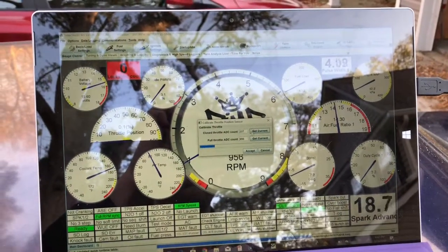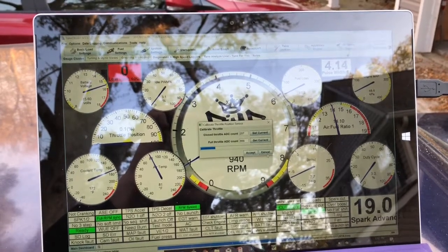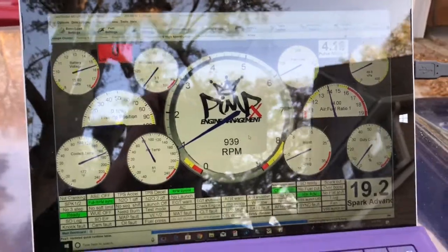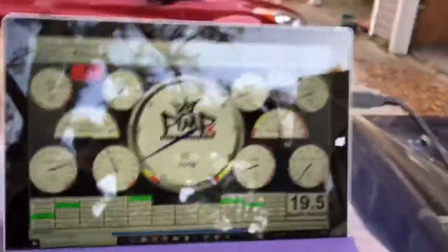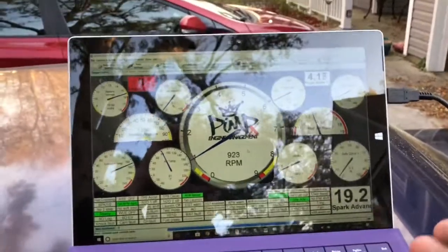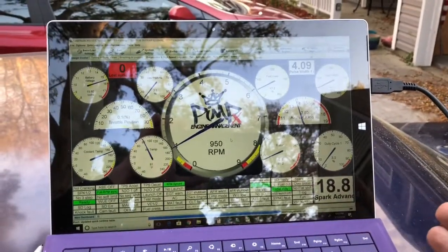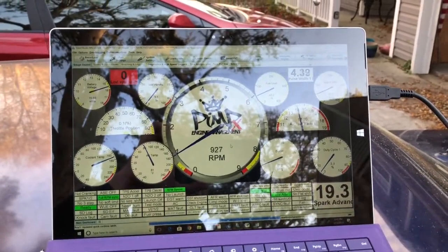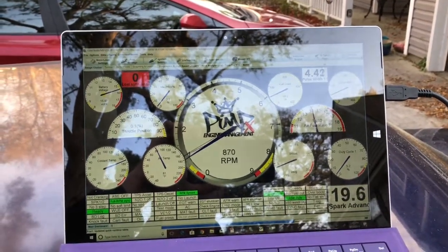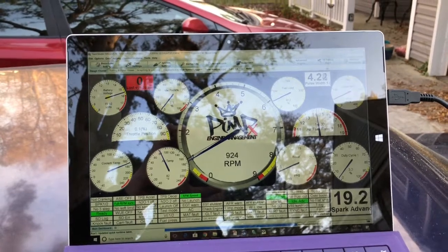You hit 'Get Current' — in my case it's not going to change. Before you even start the car, you're going to want to log what the wide open throttle value is. Basically, key on with it connected, put your foot to the floor, log what that is — and that's going to be your wide open throttle value.